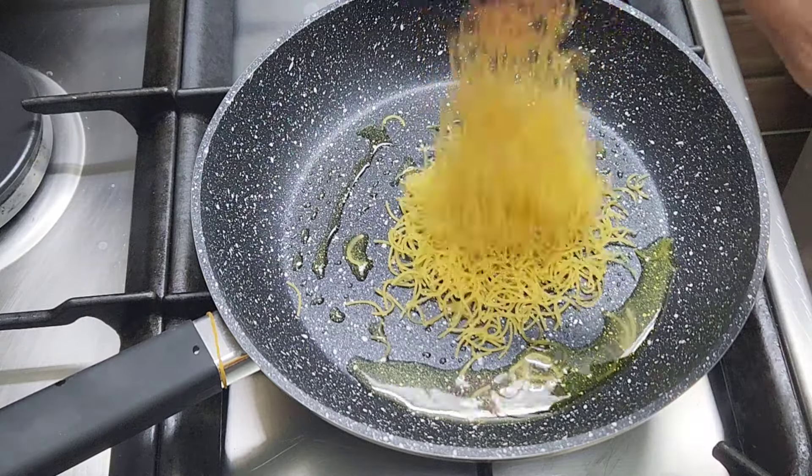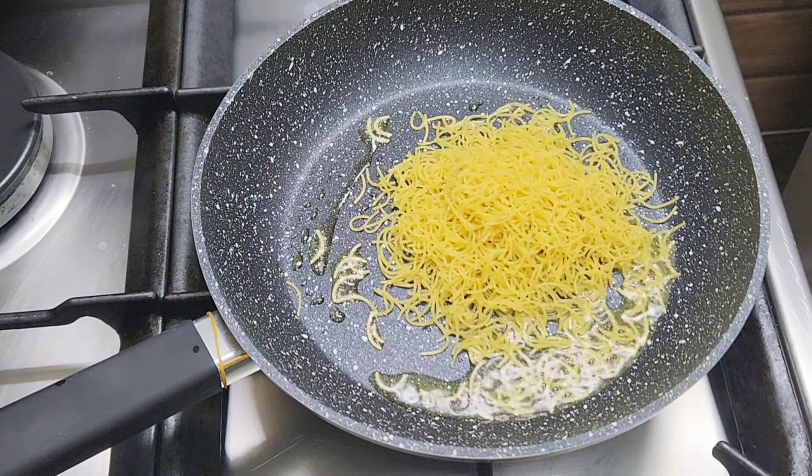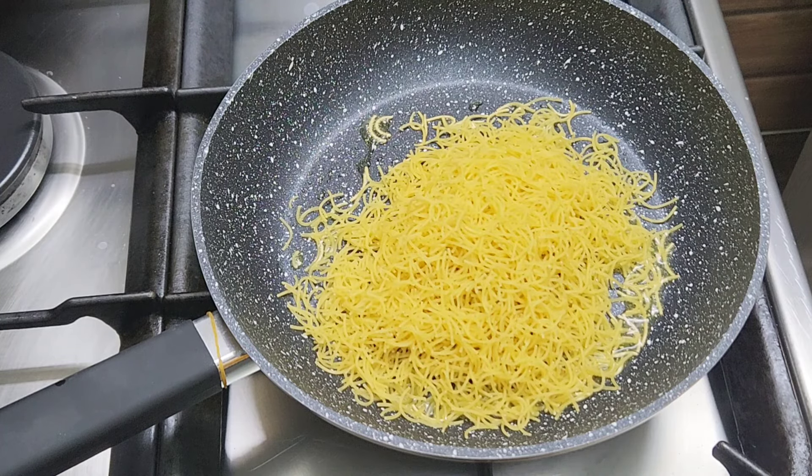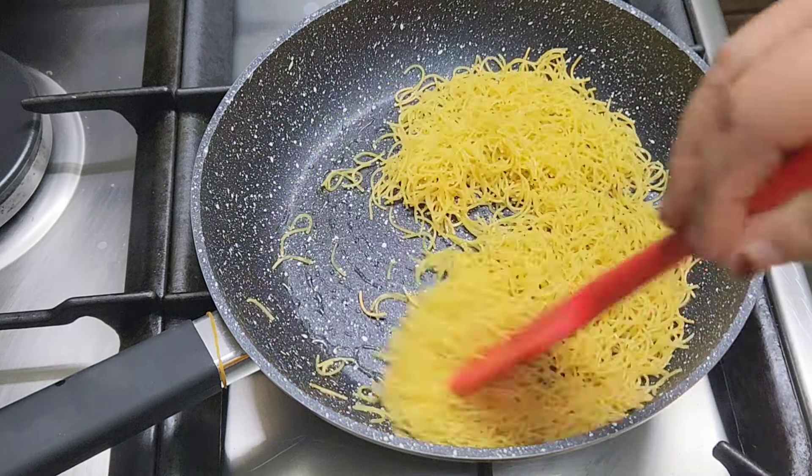Now let's put the sesame oil in 1 cup, then pour the sesame oil into the pan. Now let's put it on a crust.